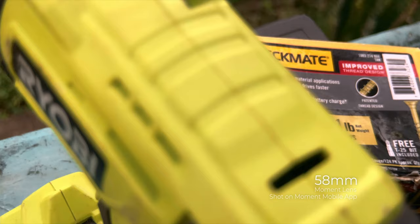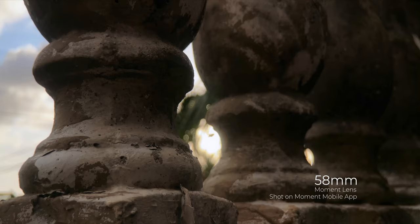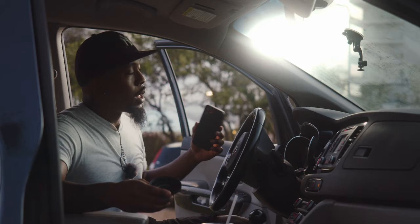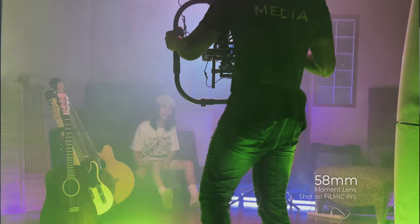The 58 millimeter focal length on these lenses is engineered to represent what 58 millimeters would look like on a full frame sensor. Shooting at longer focal lengths allows the background to become a little more compressed and even more blurry in some cases. This piggybacks onto the fact that this is a f/1.8 aperture lens as well as a longer focal length.